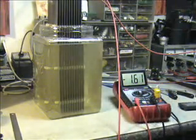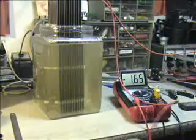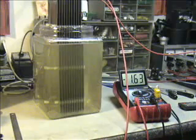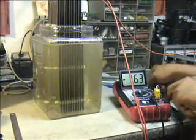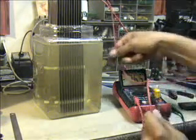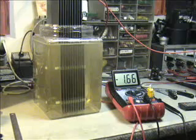Surprisingly enough, unless something's come undone, amp draw has gone way down. That has gone the other way — now that's surprising. That is surprising. That took the amps from 14 and a half amps down to about one and a half amps.